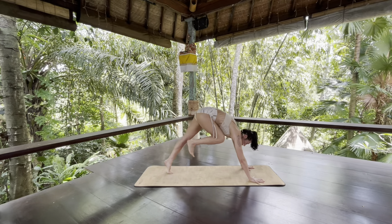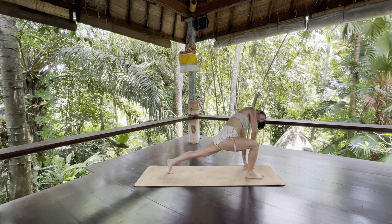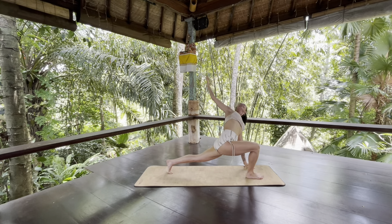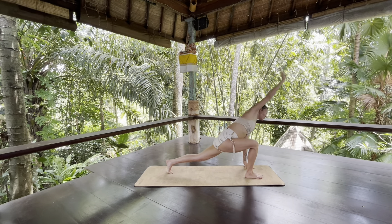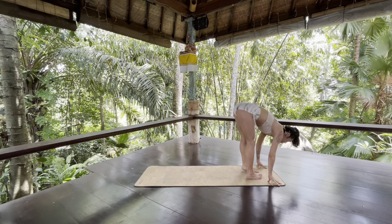Exhale, round forward and step your right foot to your right thumb. Come onto left fingertips, squeeze your left thigh. Reach your right arm up and gaze up. Take an inhale. As you exhale, slowly bring your right fingertips to the floor, press into your right foot and step forward and fold.